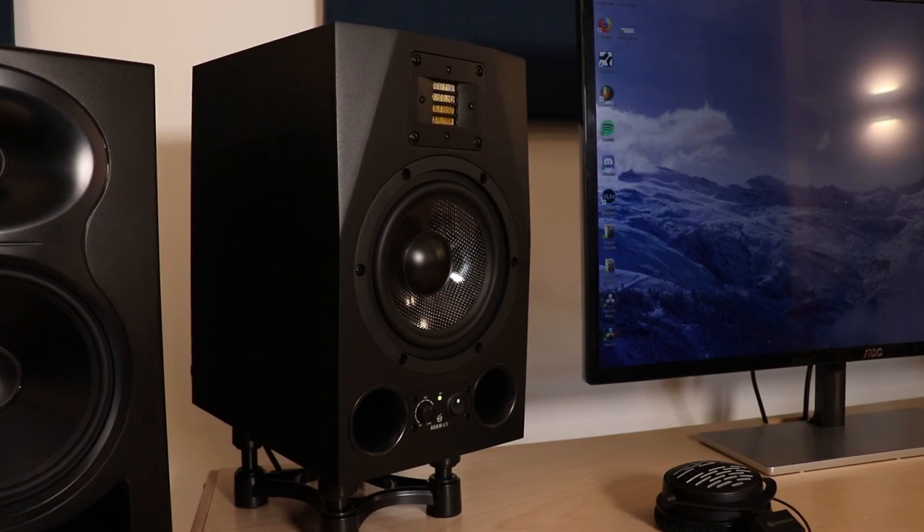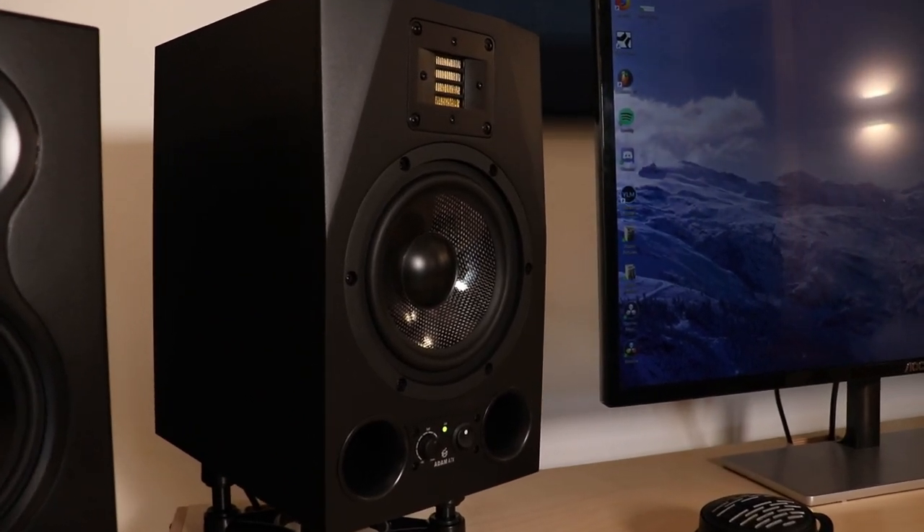Hello and welcome back to the channel. Today I'm finally reviewing the Adam A7X studio monitors that I've been using for the last month. I'm going to be going through all the features and what I think of them. I'm mainly trying to see whether they would be a good upgrade if you have a more affordable pair, or whether these are a good first pair of studio monitors.